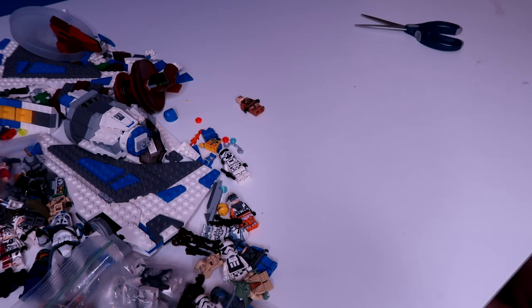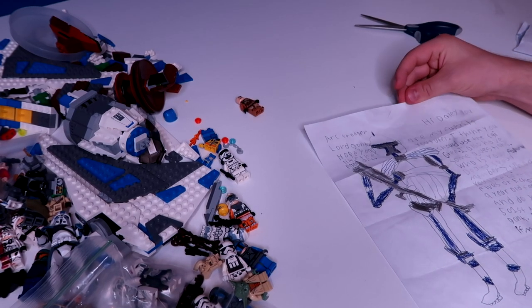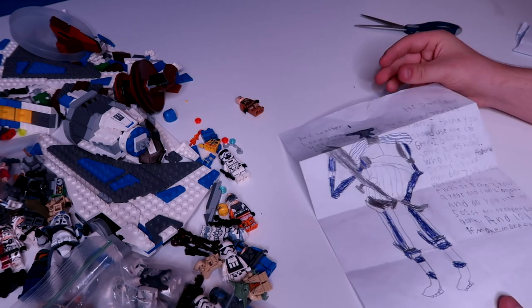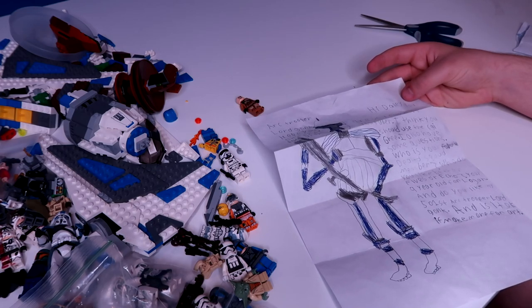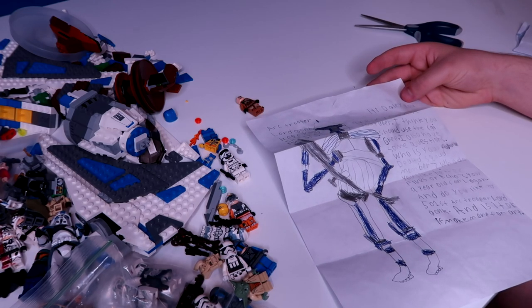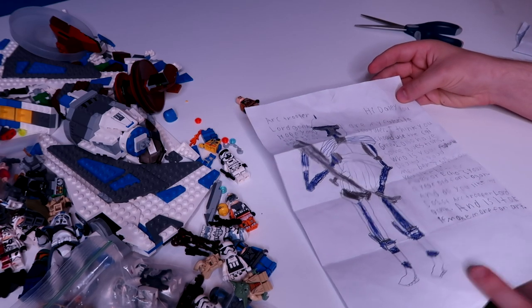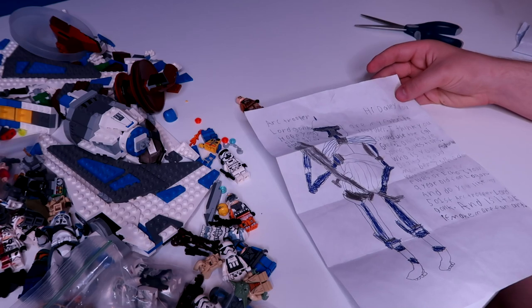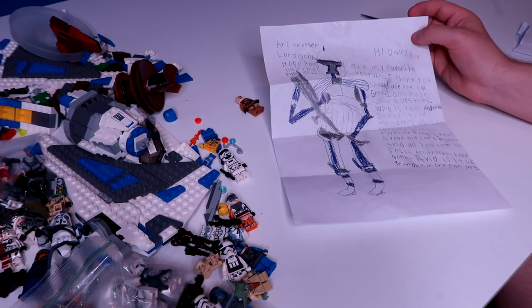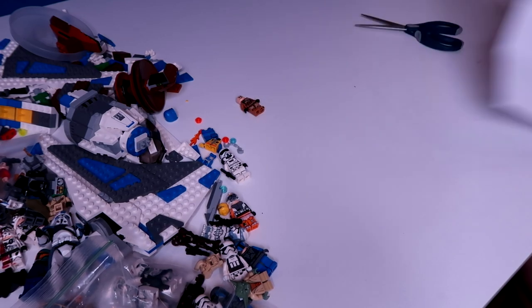Next letter has an Arc Trooper and Lord Gonk drawing. 'Hi Daily, you are my favorite YouTuber. I think you should use the CGI — I agree. I also have some questions: who is your favorite Delta Squad member, and who do you like better, Fives or Echo?' I like Sev the most, probably, and I prefer Echo over Fives. 'And do you like my 501st Arc Trooper Lord Gonk? Is it okay if I make more fan art? Your nine-year-old fan, Logan.' Absolutely, love getting fan art — and that drawing is actually sick, very well done!